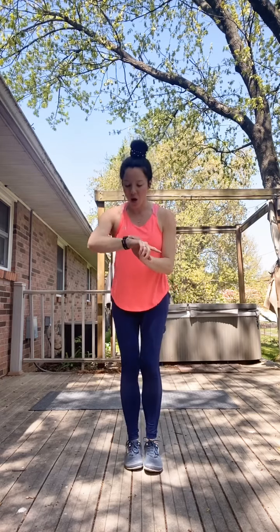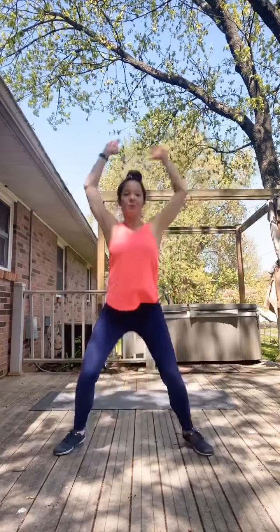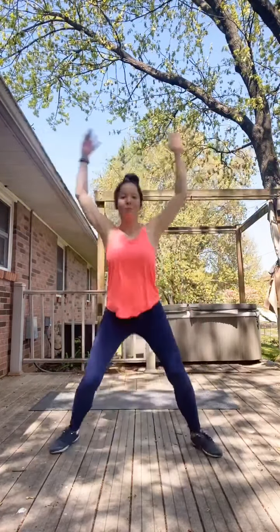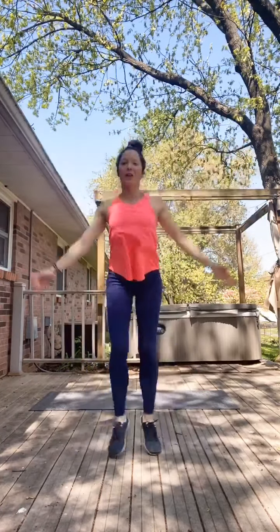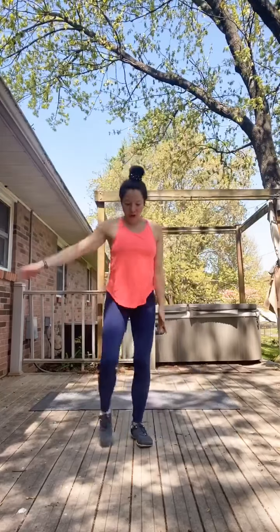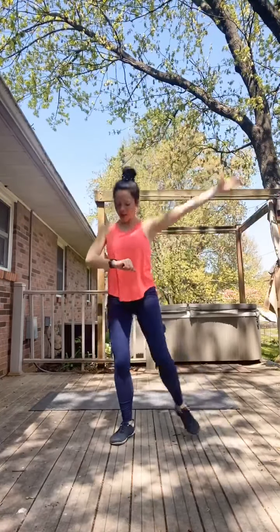We're going to do a combination of jumping jacks. Starting on the right side: tap right, left, then jump, jump — again right, left — two jumping jacks. You can always just do your taps and skip the jumps. Think cardio, gently getting our heart rates up. We can go right, left, jump, jump — and it's okay to go slower here. These are going to be our last two jacks.